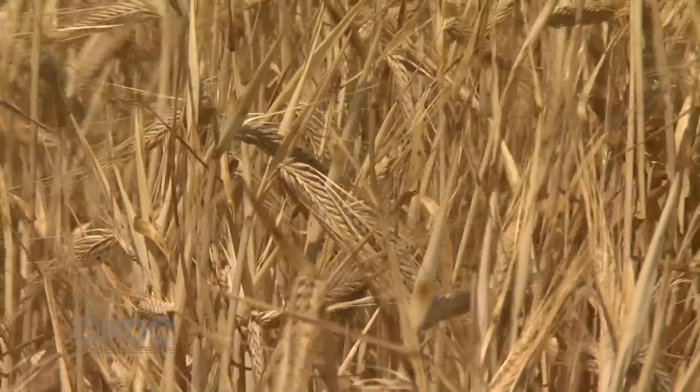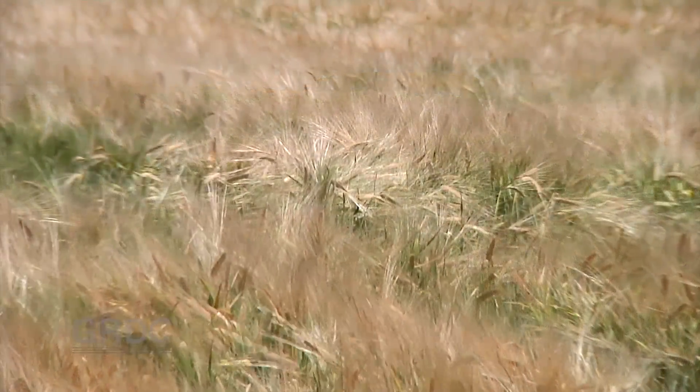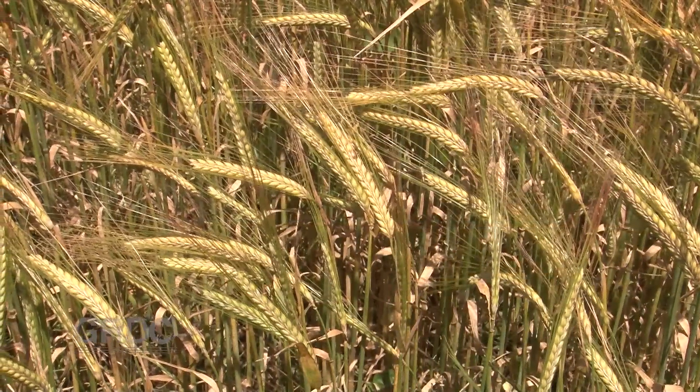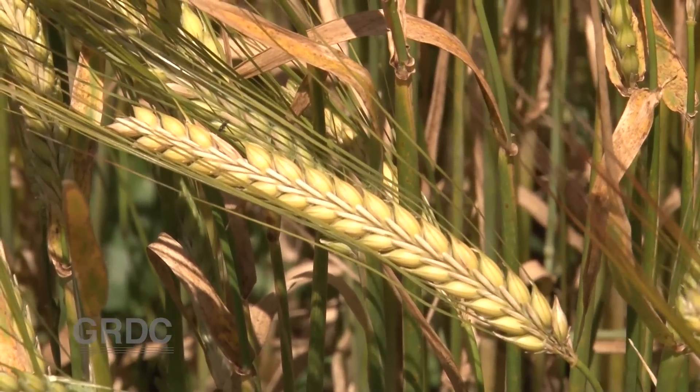Netblotch, a fungus specific to barley, has in recent years become more virulent. So the Grains Research and Development Corporation has invested in a South Australian research project to collect net form netblotch field samples and test how well varieties are standing up to the fungus.